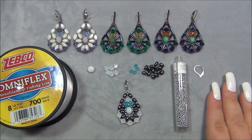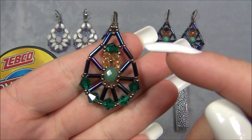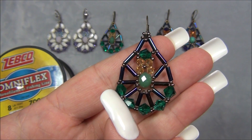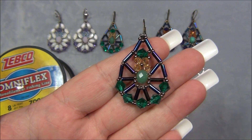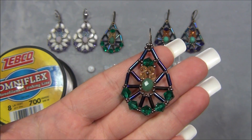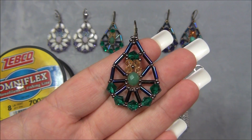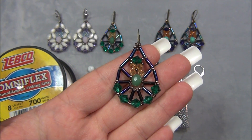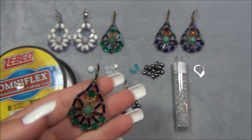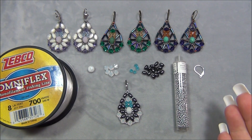I'll show you my original design. The only things I did differently were: down here I had a seed bead, a four millimeter, and a seed bead — I changed it to six millimeter beads — and I put seed beads in between the beads at the bottom to make the earring flat because it was warping on me. I also reinforce the sides when I tie the knots to make it lay just right.